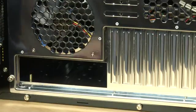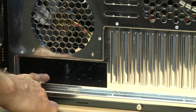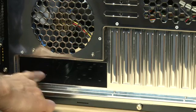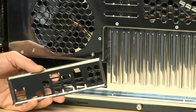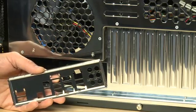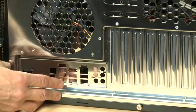Before you put the motherboard in, check out this section at the back. This is where all your connectors will come out — the USB, audio, Ethernet, all of that sort of thing. Typically, your motherboard comes with a protective plate that conforms to the back panel of your motherboard. What you want to do is stick it into the case from the inside and push it gently into place.